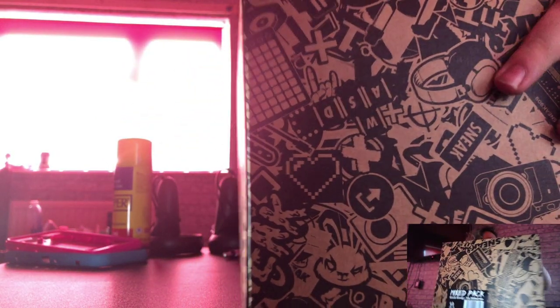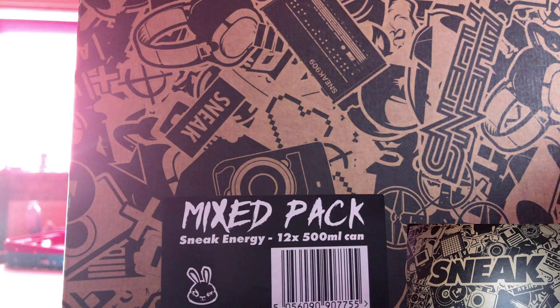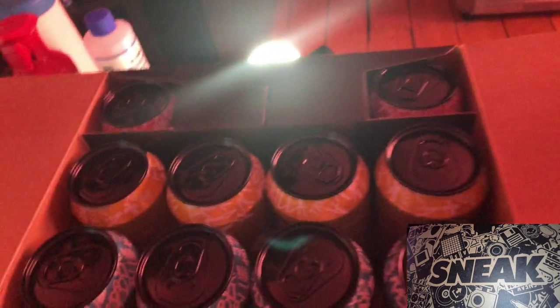But the top, guys — the top is actually split into two. So yeah, let's open this and see what's popping. Oh wow!